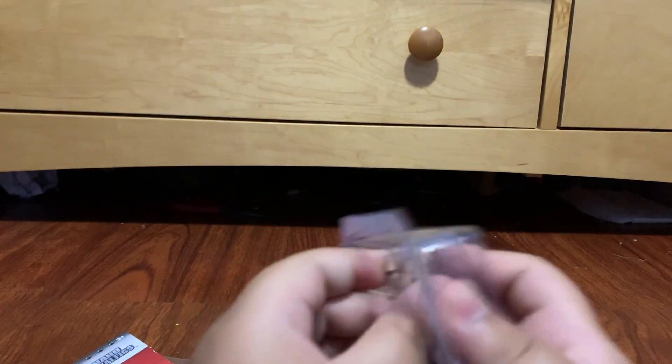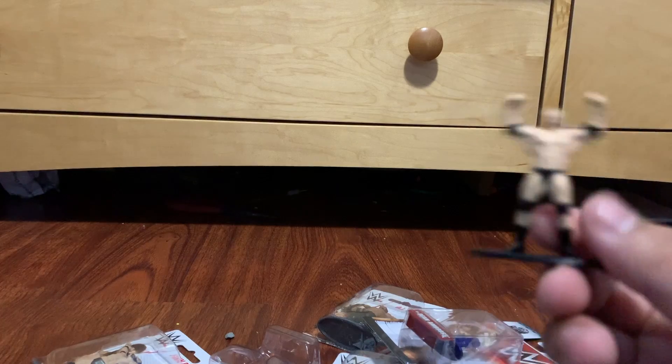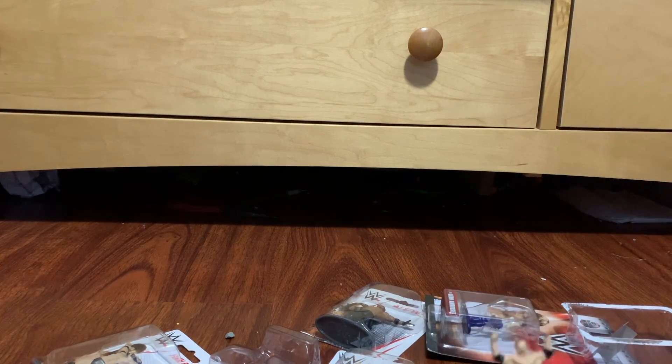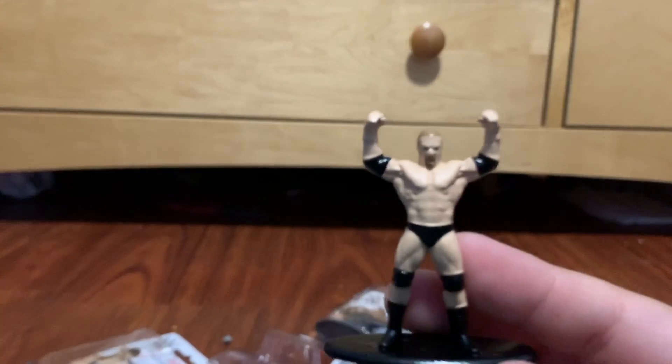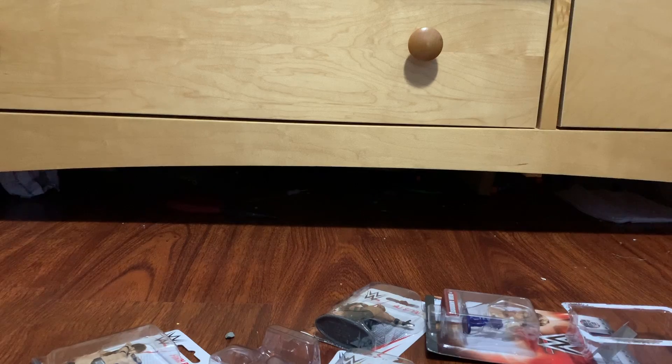Now that you've seen all of them, let's unbox — starting with Triple H. This is metal! No way. The figure has no detail, it's just all black, but I can see Triple H in there.